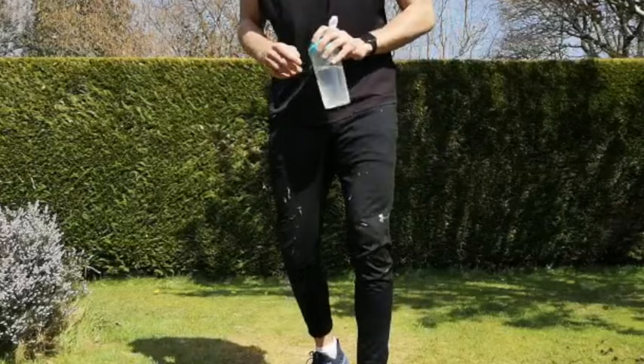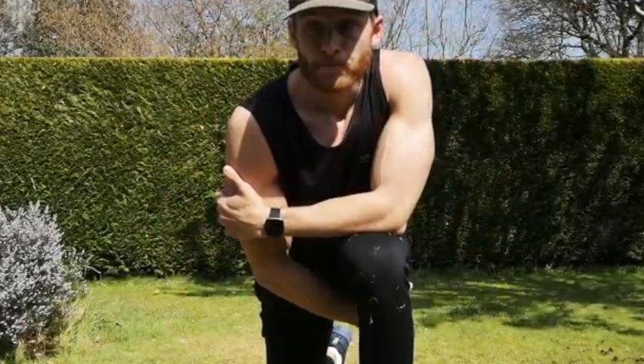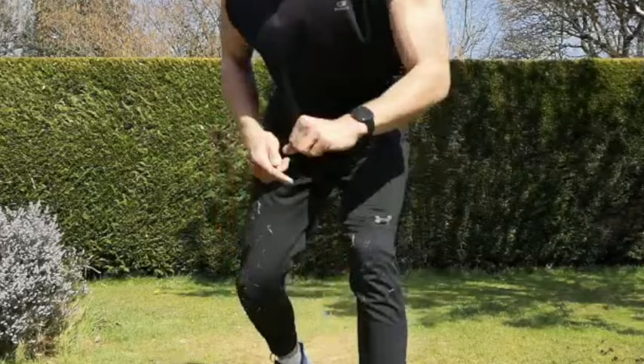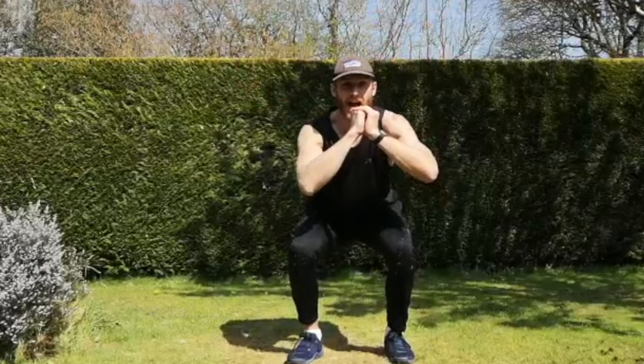Grab yourself some water — we're going to get going in 15 seconds. Does anyone have any questions? Okay, we're going to get going in 10 seconds. Make sure everyone grabs some water — we're going to go to our squats, the back steps. We're going to get going in five, four, three, two, one.